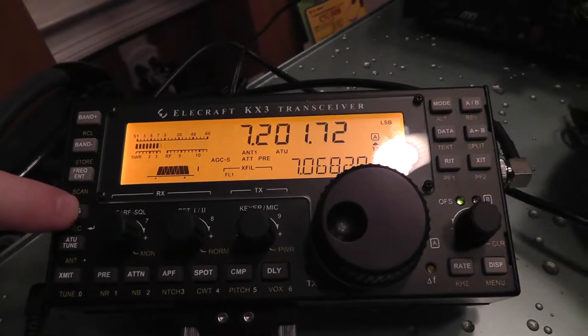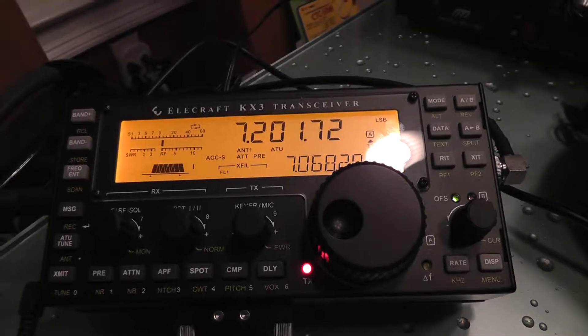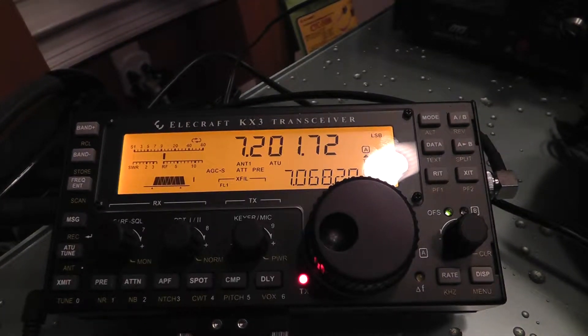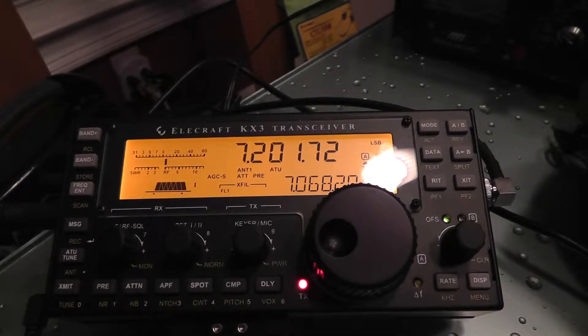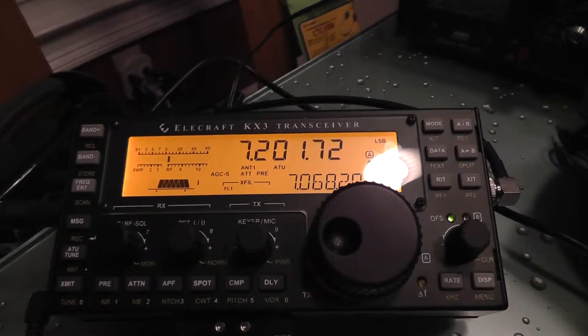I do have another one in memory 2. [Playback]: CQ, CQ, CQ, CQ. Hello CQ. CQ from Kilowatt 4 Alpha Tango Zulu. Kilowatt 4 Alpha Tango Zulu calling CQ, CQ, CQ. Hello CQ.